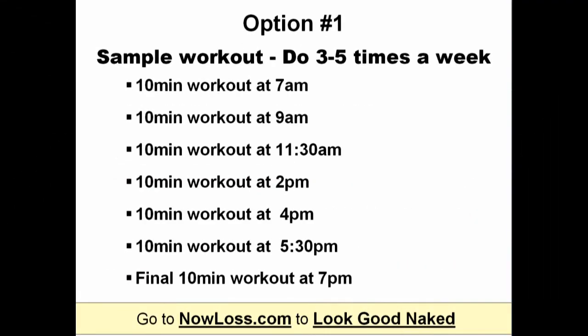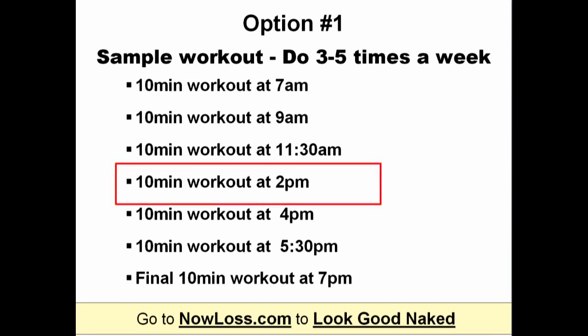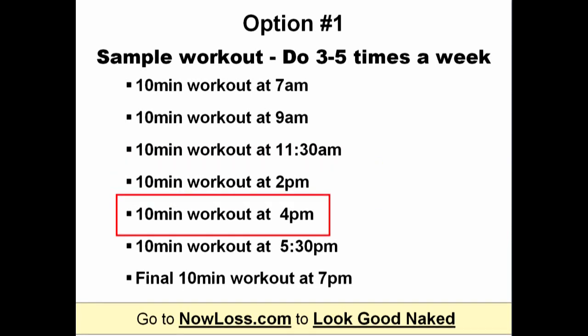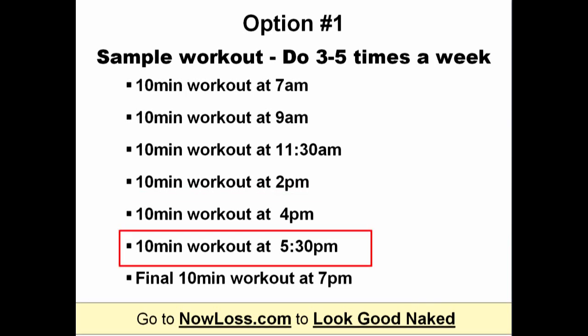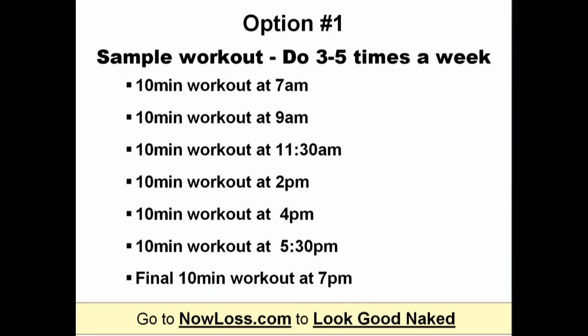For example, you'll do one 10-minute workout at 7am, another at 9am, again at 11:30am, a fourth at 2pm, another at 4pm, another at 5:30pm, and maybe a final 10-minute workout at 7pm. You can work out like this 3 to 5 times a week.